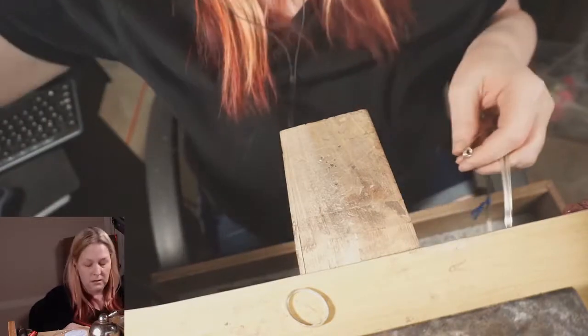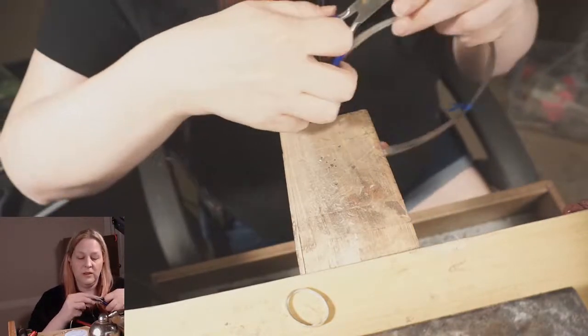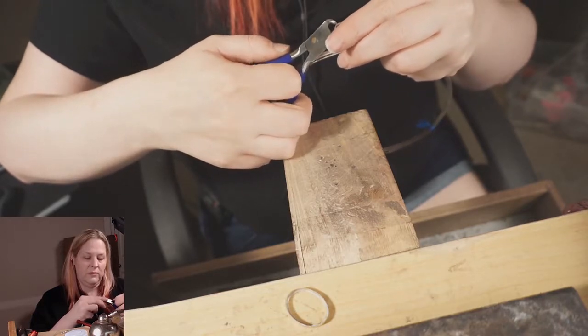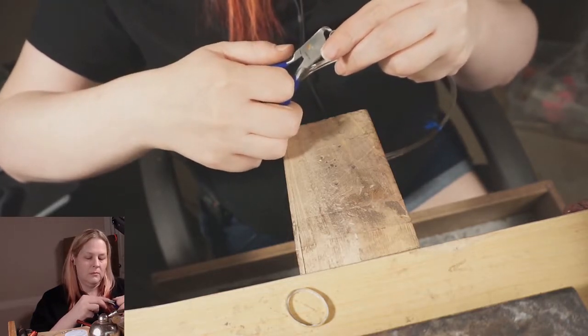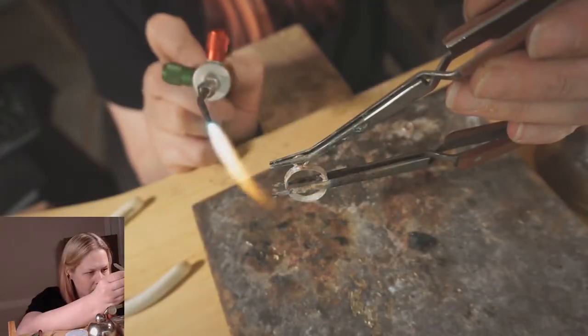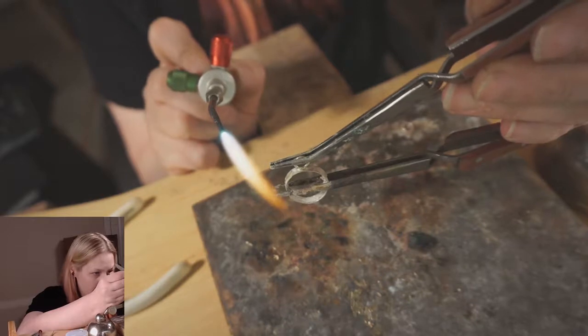You could just buy jump rings the size you need, but there's like one size I do that for. Most of the time I just make my own as I need them. It looks pretty good.